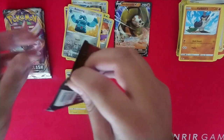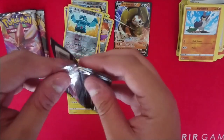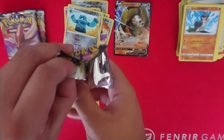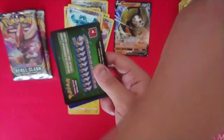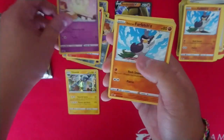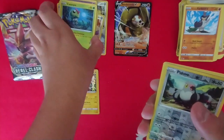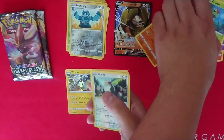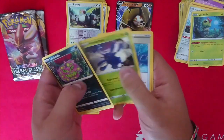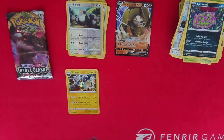Pack number six. We've got the Sandaconda V — Sandaconda V. You can tell I'm a wrestling fan because my brain went straight to Anaconda Vice and it's not even what it's called. We've got Vulpix, Milcery, Farfetch'd, Galarian Meowth, Caterpie, Pidove — that's cute. We've got Spiritomb, Energy, Heracross, Capacious Bucket, and Turfield Stadium.